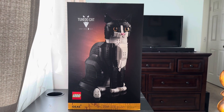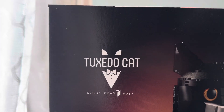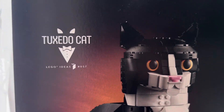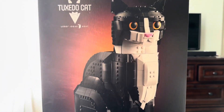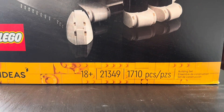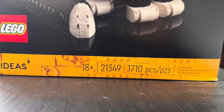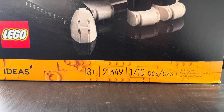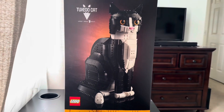Today we're going to be doing a set review on the LEGO Ideas Tuxedo Cat. This is LEGO Ideas number 57, and it's a really awesome Tuxedo Cat. This is set number 21349, and it looks really cool.